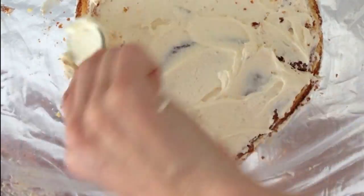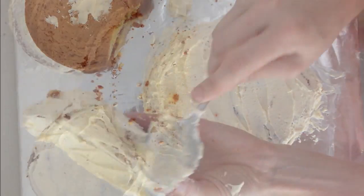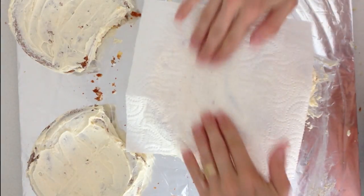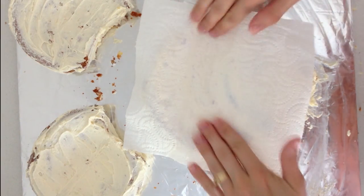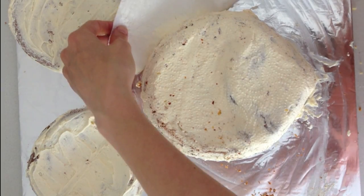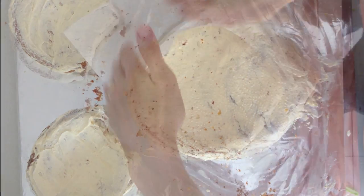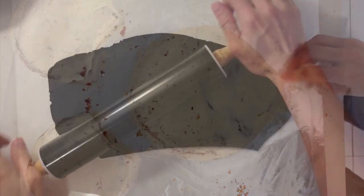Cover the whole thing in buttercream and then cover your ears in frosting and put them to one side. Take some good quality paper towel and put it on top of the buttercream — gently press and rub and it smooths out any little bumps and lumps from when you were spreading it on. Do the same with the ears so you have a nice smooth finish. If the paper towel starts to stick just get a new piece — you might need several pieces. Clean up your cake board, get rid of any crumbs, and then take some black fondant.